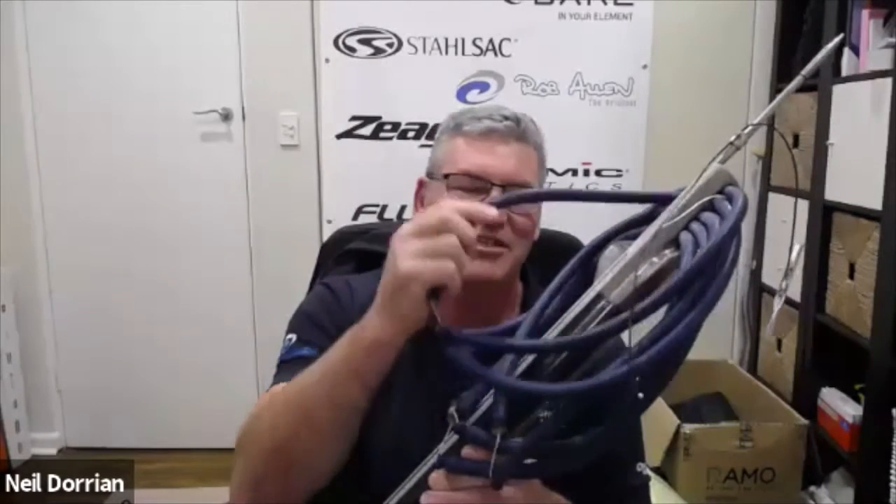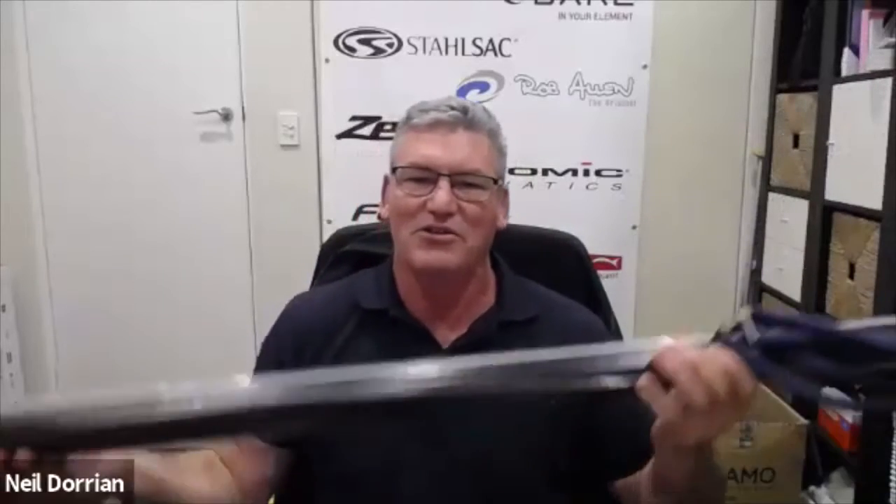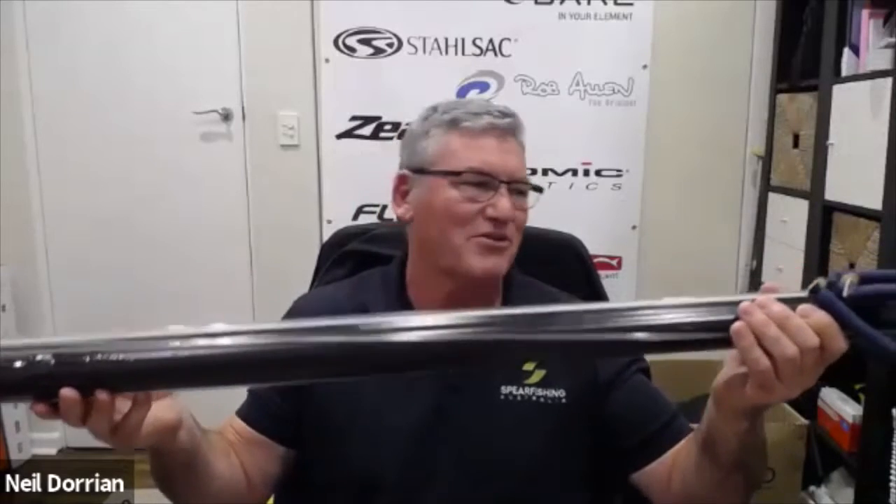As you can see, it's a big cannon of a spear gun — five bands and a 10mm shaft. It weighs an absolute ton, so it's hard to dive with when going deep because you've got to carry it up and down. But it really does pack a punch, fantastic for longer shots.